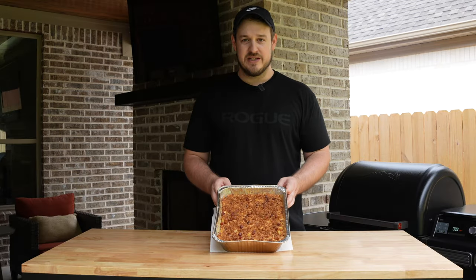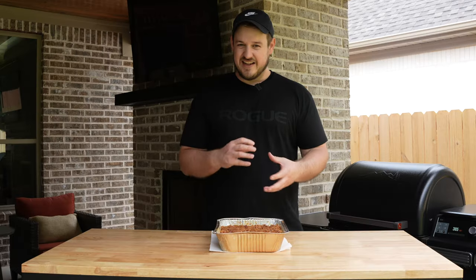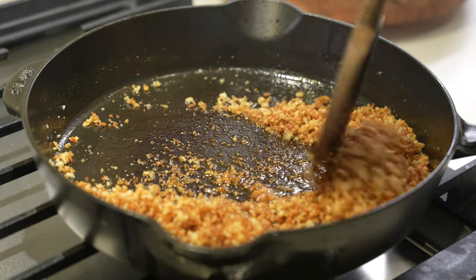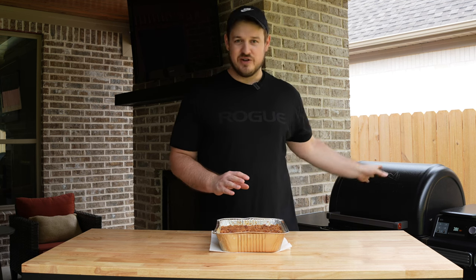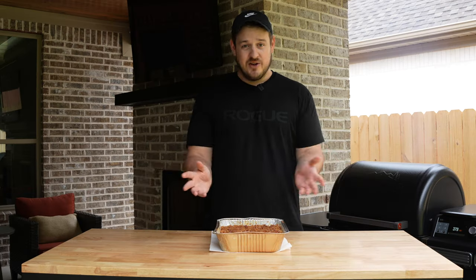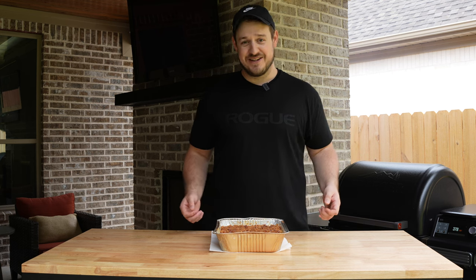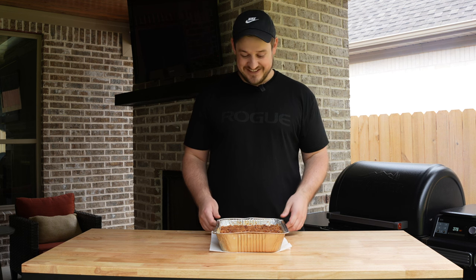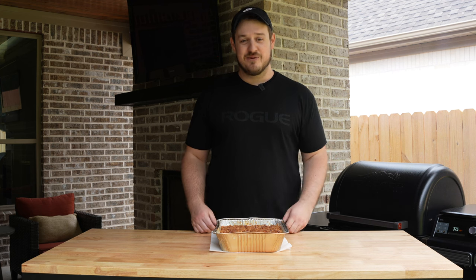Maybe most importantly, we have a super crunchy crispy topping. It has pancetta or bacon, a brown butter and olive oil with a nutty flavor — super crunchy and golden brown. You make that in a pan separately, so you don't have to worry about browning it on your smoker, which isn't always easy to do. It's better than all five of the other recipes combined into one.